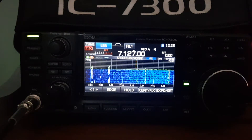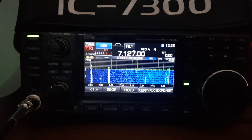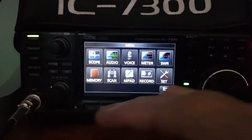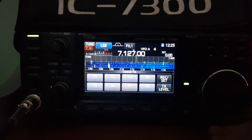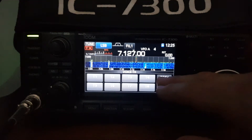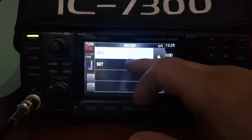M0FXB here, going to have a quick look at the record audio function and transmit. First thing we do, go to the menu and we'll go to voice. I haven't recorded anything yet, so we'll go to record set.